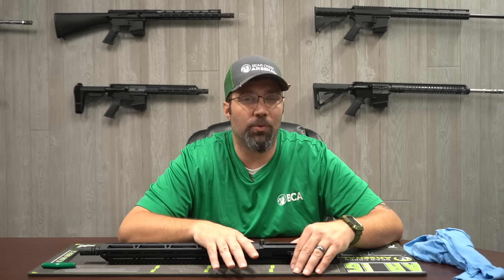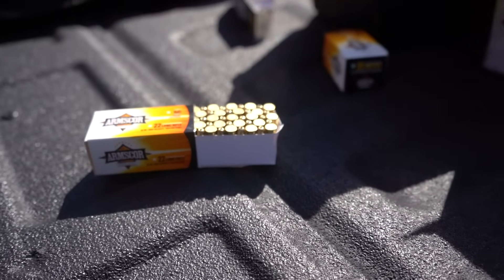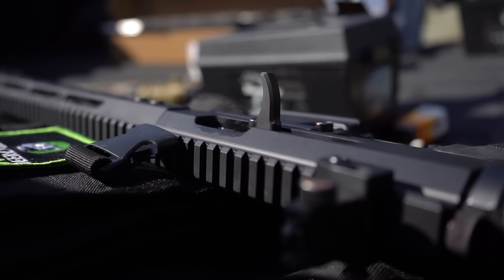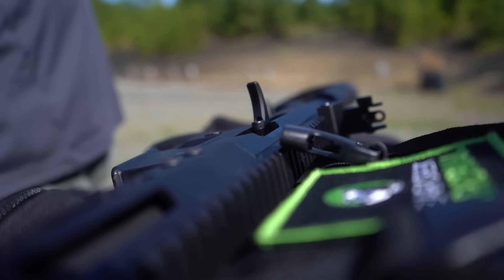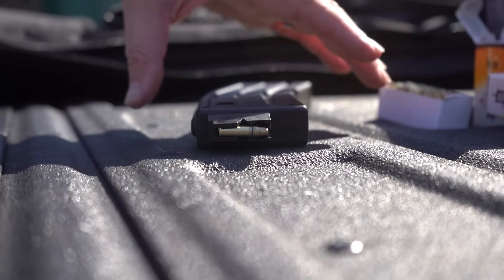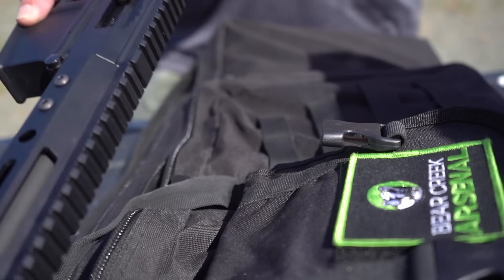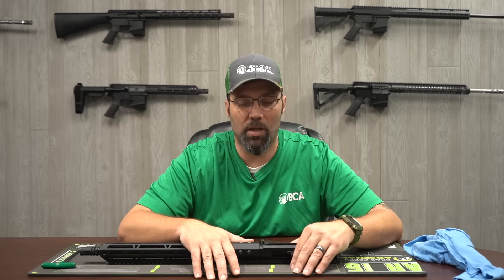Your ammo selection for the .22s is really wide open. You can buy the bulk 500-round packs or you can buy the more expensive stuff like CCI Stingers if that's your choice — it'll run a variety of ammos from the cheapest to the best. Just understand that if you do use subsonic ammo you may experience some issues, because historically semi-automatics in .22 just don't like subsonic ammo, so you may want to stay with supersonic.